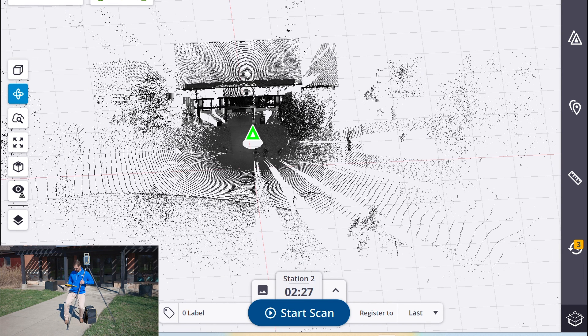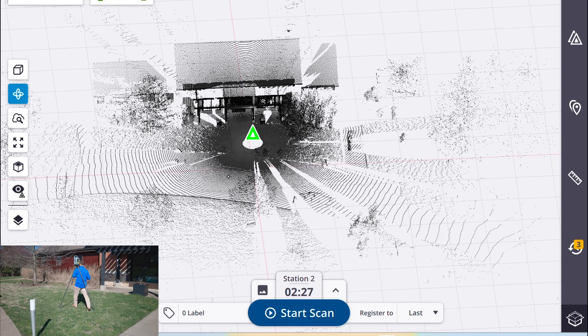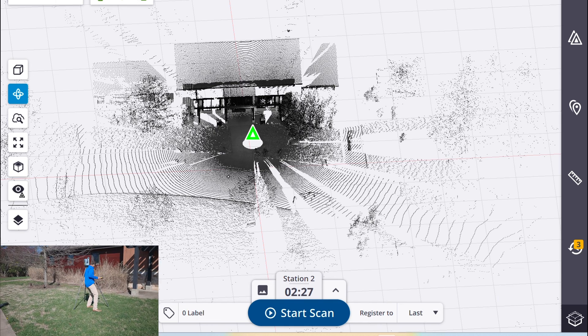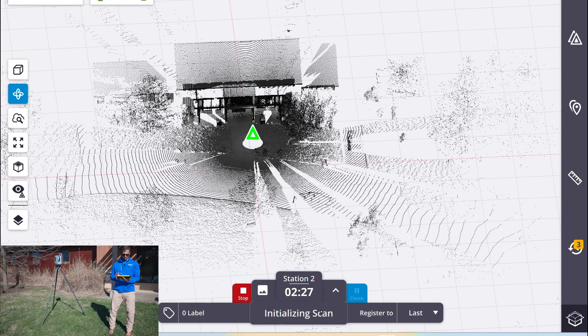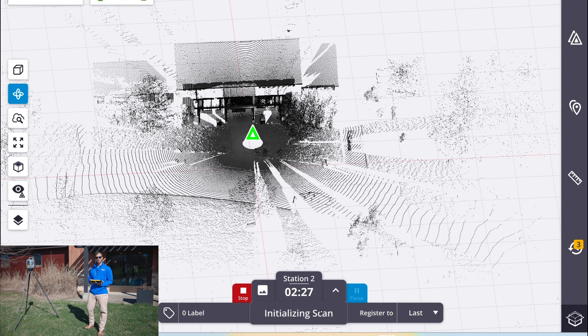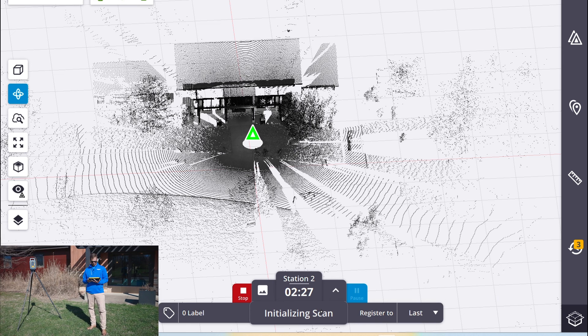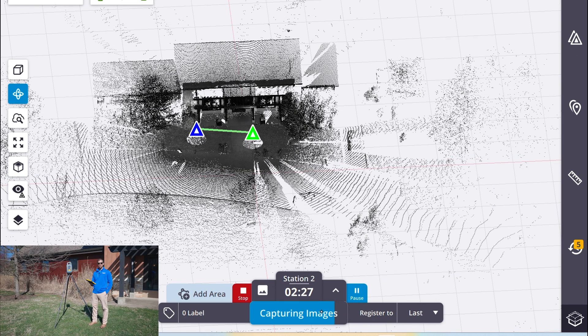So now we can move to our next station. We'll start the scan. It'll do the same process and as soon as the scan is downloaded, Perspective will register the two together and we'll be able to visually inspect that on the tablet. Our scan's complete. It's downloaded that data to the tablet and it has also registered it to the previous scan. It's finishing up the images and once those are done we will be able to move ahead for our next one.